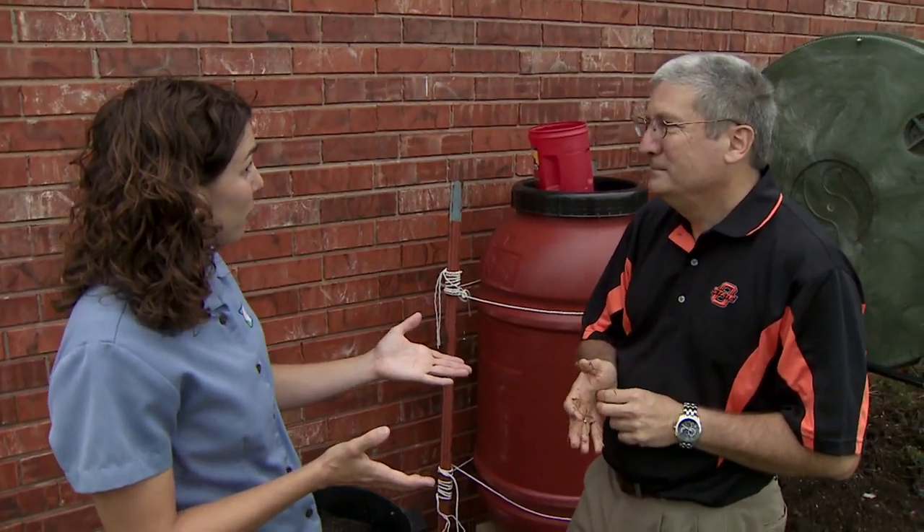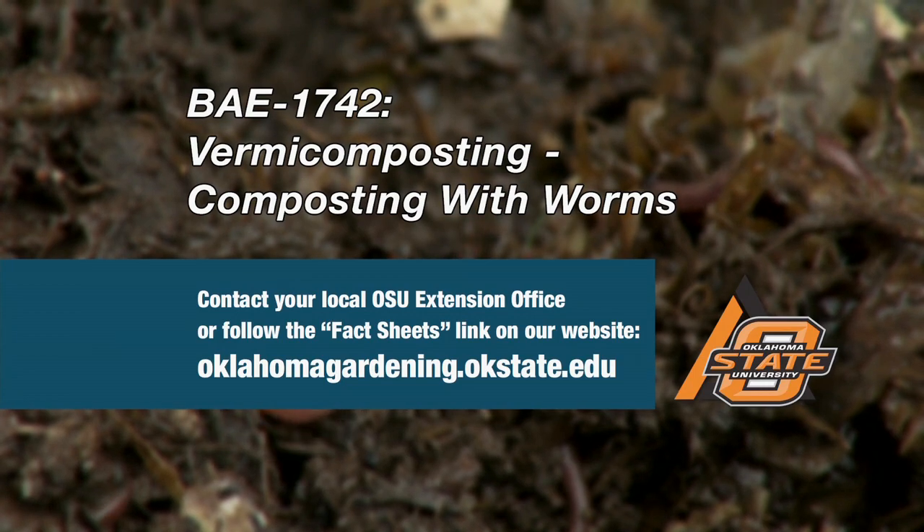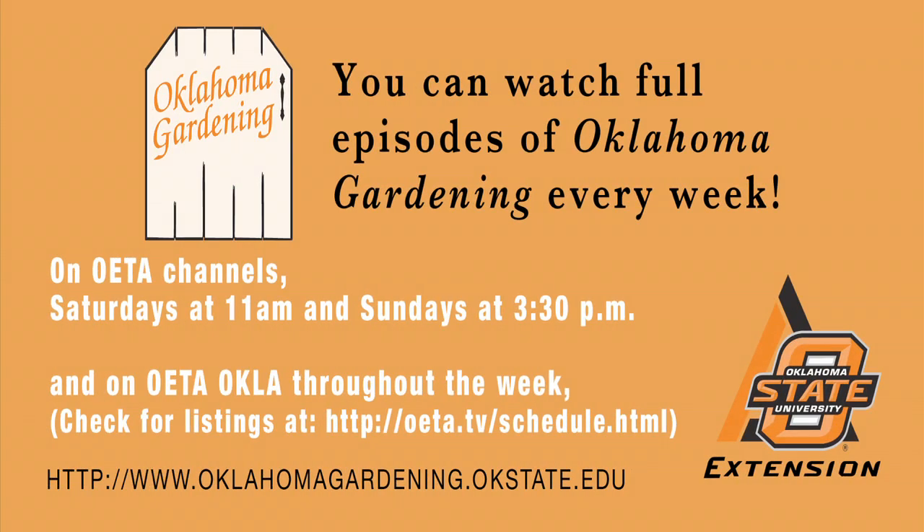There is a fact sheet called 'Vermicomposting or Composting with Worms' — a handout sheet with tips from the four or five years that I've been doing this.